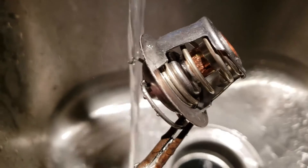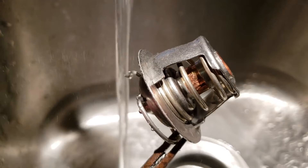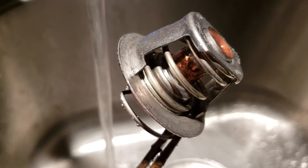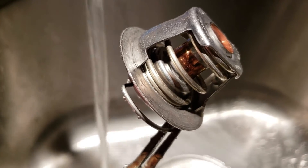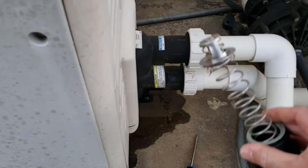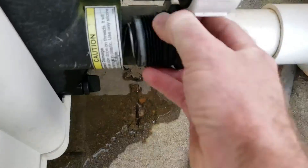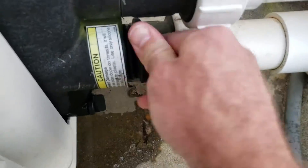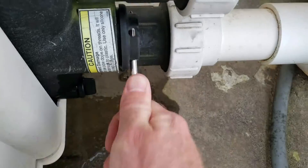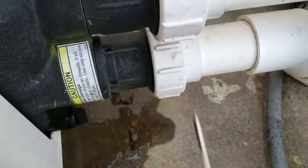I'm going to stick that sucker back in there and hopefully that'll fix my problem with my heater going into service heater mode. There are no error lights on it right now, but it does go into service heater mode and shuts down — it only goes through like a cycle or two. Hopefully this will fix that. I've got the new thermal regulator mounted on the spring.